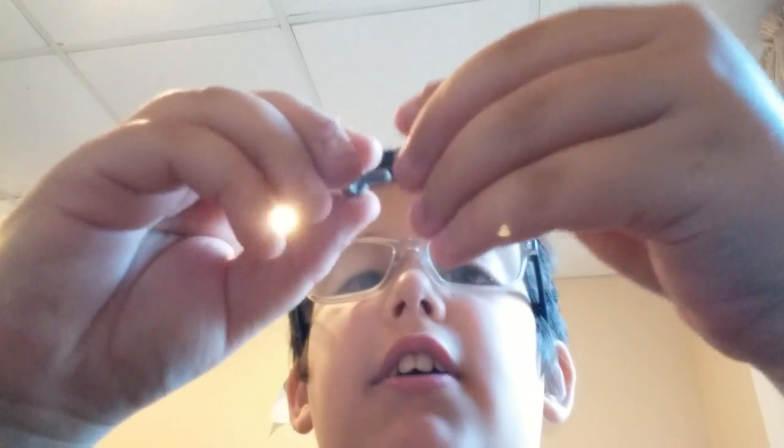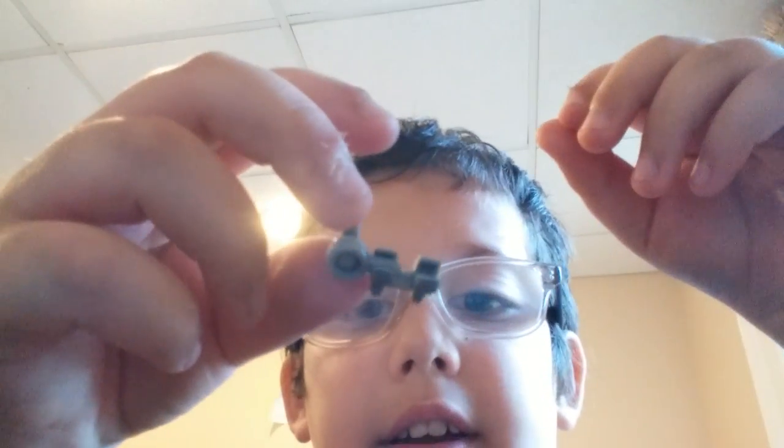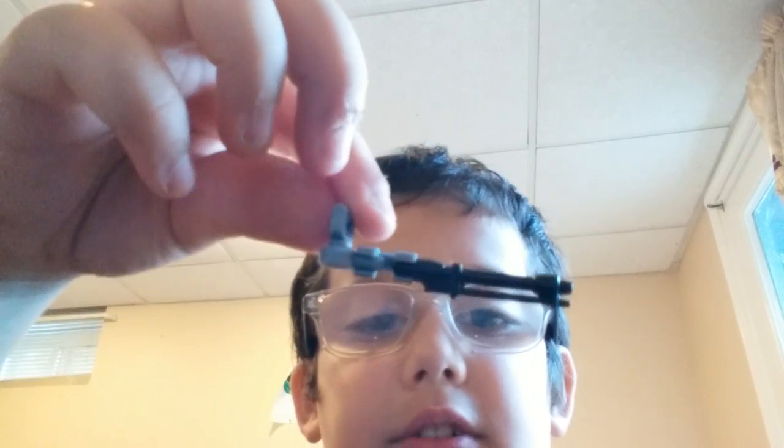Now, you will of course stick part of this thing — you'll stick this first little latch out like that, and it should have like these two handle-type things. And some of you might already have guessed what I'm making — it's like a minigun.